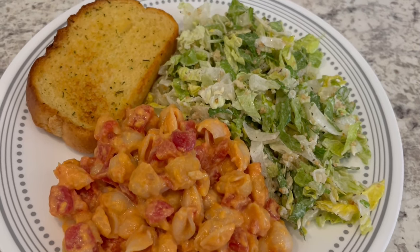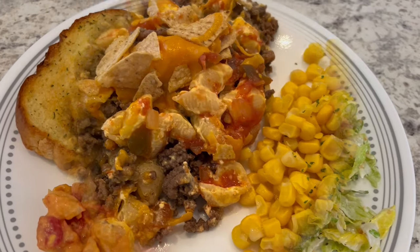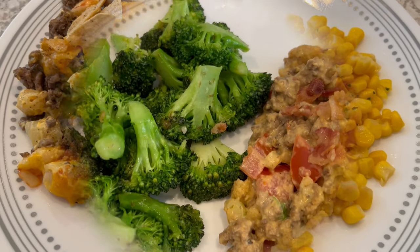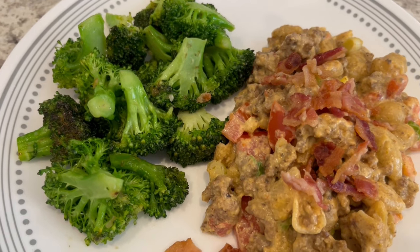I hope you all enjoyed all of the Velveeta shells and cheese recipes this week. If you did, please make sure to give us a thumbs up — that really helps out our channel. Also, if you haven't already subscribed, we'd love to have you. Thanks so much for watching and we'll see you all next time.